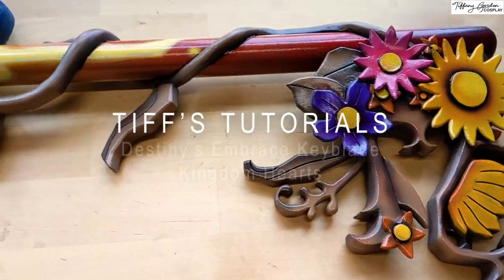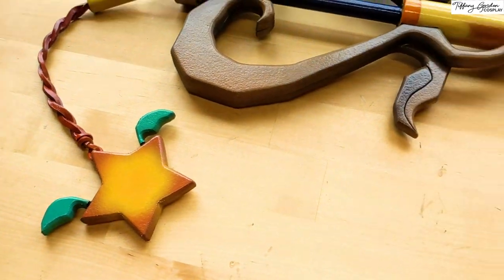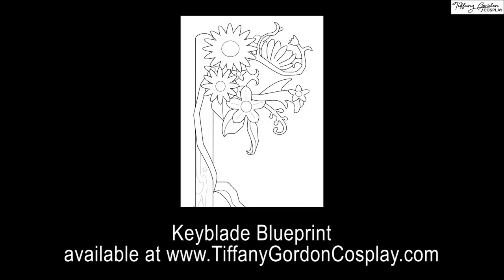Hi guys, Tiffany here with a cosplay tutorial for making the Destiny's Embrace Keyblade from the game Kingdom Hearts. If you'd like to use the same blueprint that I used for making this keyblade, it is available on my website www.tiffanygordoncosplay.com, or see the link below.